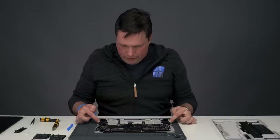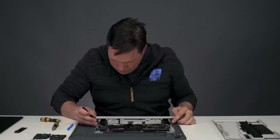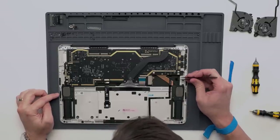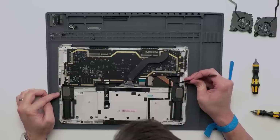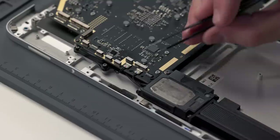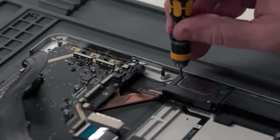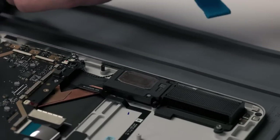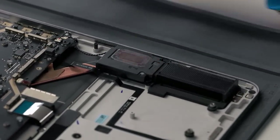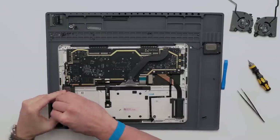Next we're going to remove the subwoofers — both the left and the right. There is one more piece of tape on this side. Disconnect the connectors here; they just have a little ear to lift up. Then each speaker has three screws to remove.